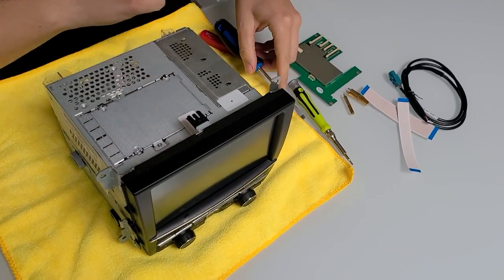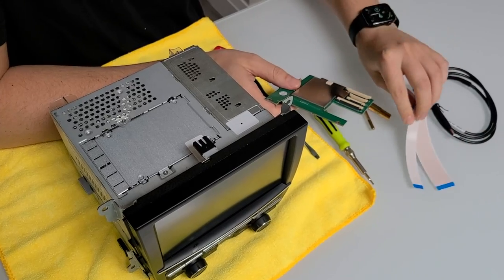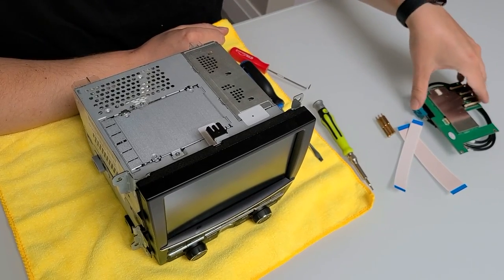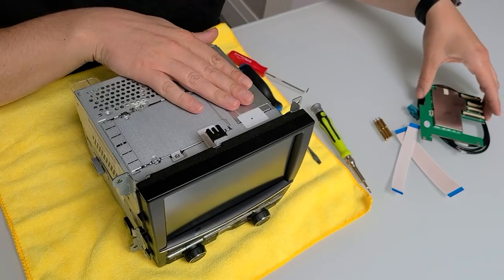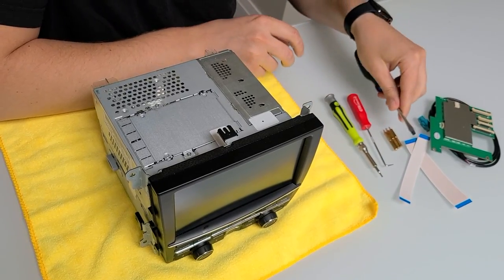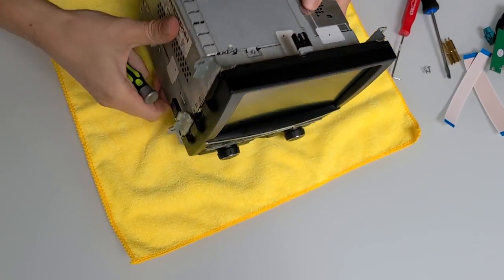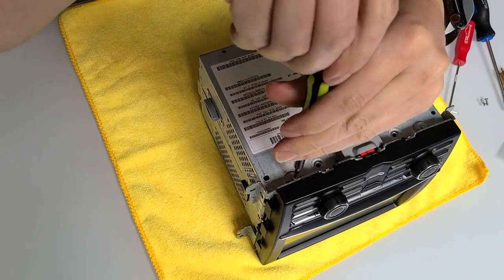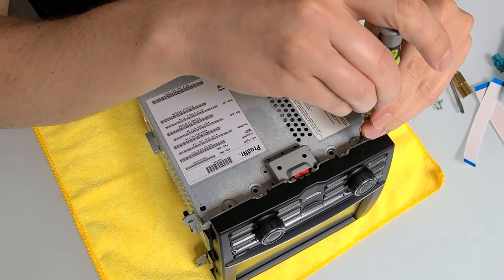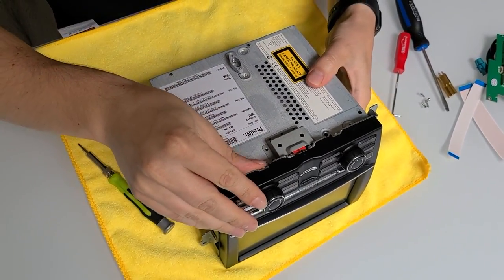Now we have our original radio here. We're going to take it apart and install this module along with these two cables. This is the main cable which we're going to connect to our module. These are three bolt extenders which we're going to use to secure this module inside the radio. The tools you're going to need are a T8 Torx, a panel removal tool, and a flathead screwdriver. First we're going to remove two bolts on top, then turn the radio around — there are two more at the bottom. The bottom ones are a little shorter than the ones on top, so make sure you put them back the correct way.